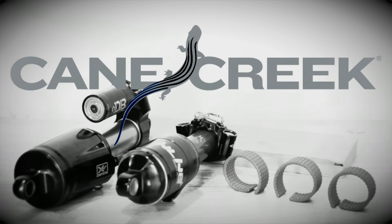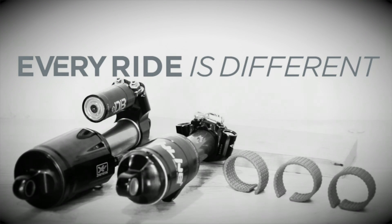For specific shock tunes and volume reducer recommendations for your bike, be sure to check out the Cane Creek Dialed app. Thank you for watching this Cane Creek Pick video. My name is Phil Metz, and I'll see you next time.